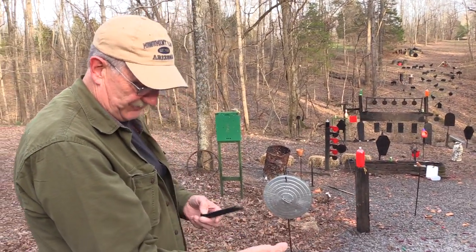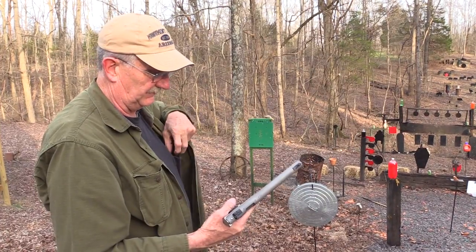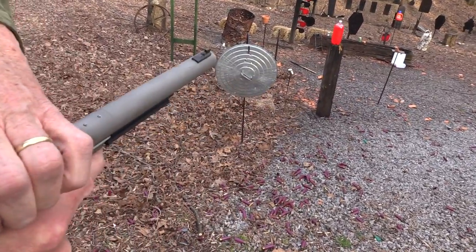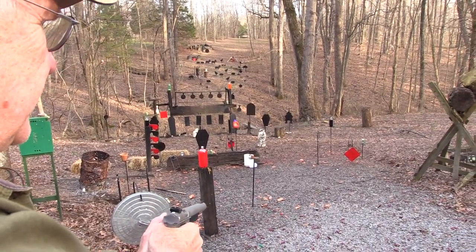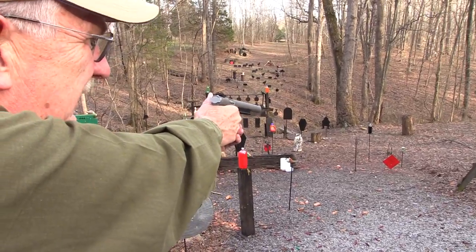I always get tickled when I have a suppressor, and I don't think I'll take this one off — it's integrated. What else can we shoot quietly? That wasn't too quiet. Neither was that. Let's try a two-liter.